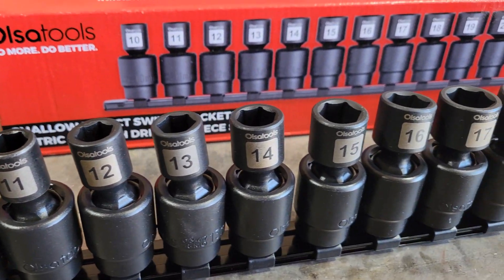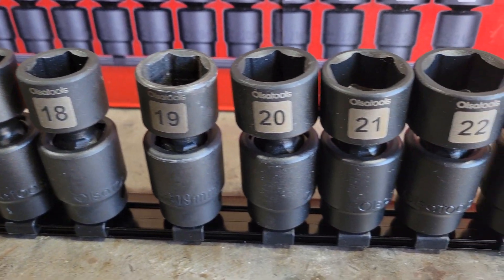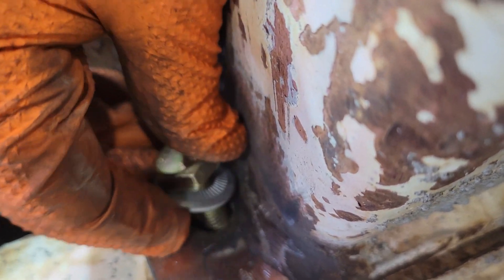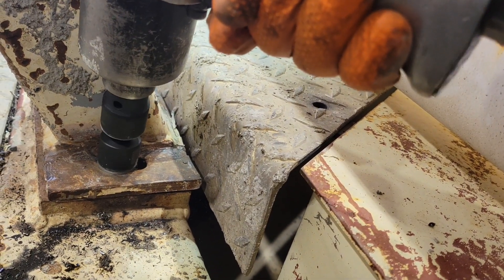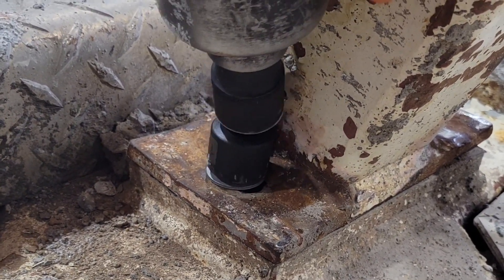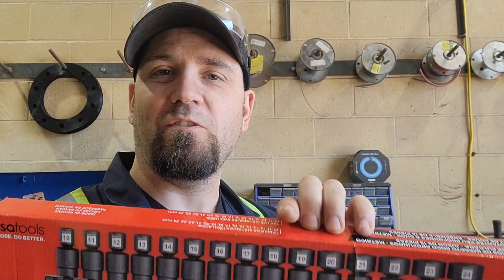I believe that this is a great kit to add to your toolbox, especially with the lifetime limited warranty. If you're interested in getting the socket kit, you can find the link in the video description below.